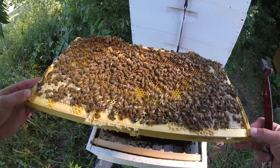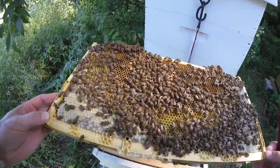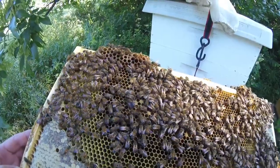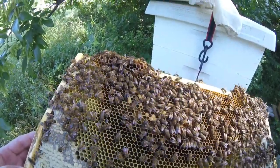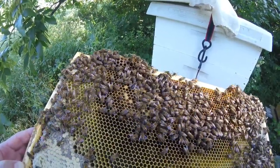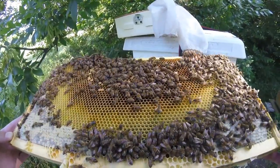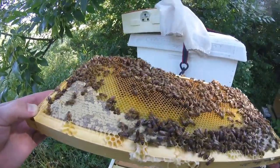There's a waggle dance right there and they are following her — top of the frame. Now she's done, she's going to share some nectar with the ones that were listening, like saying, 'Look, this is actually what I got.'